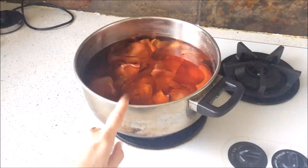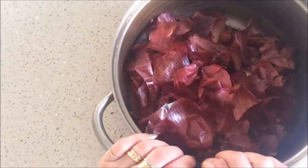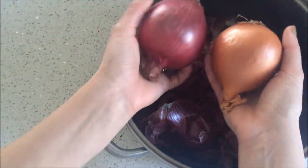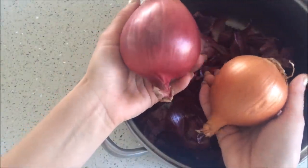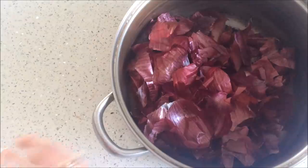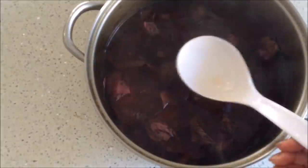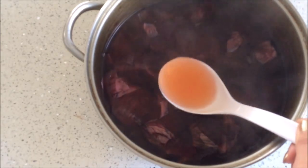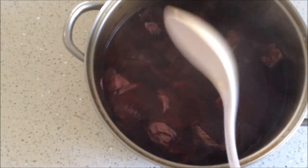Now I'm going to do this exact same thing with my red onion skins. You need approximately three onions per one liter of water — large onions like these. If you have small onions you would need a lot more. Adding my boiling water now — that's about two liters of water and you can see it's already coloring the water somewhat — and now I'm going to put this on my stovetop.